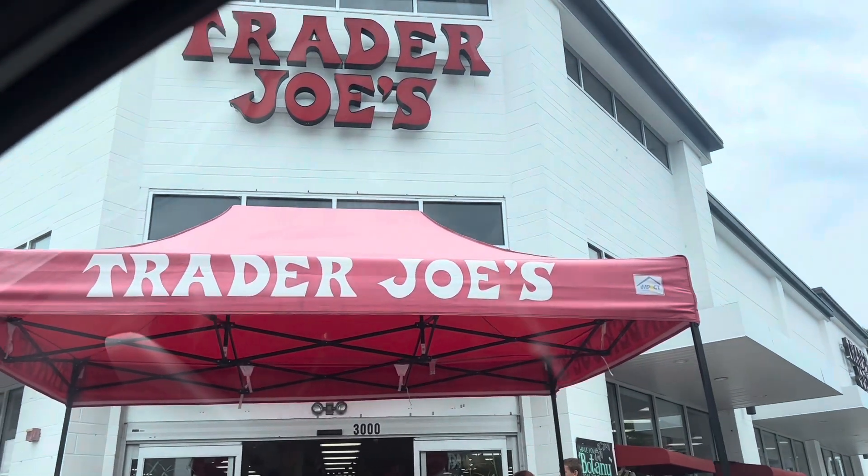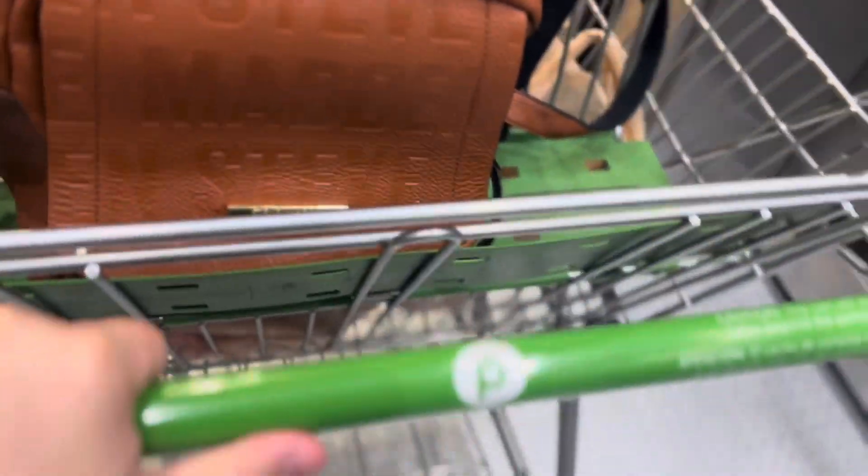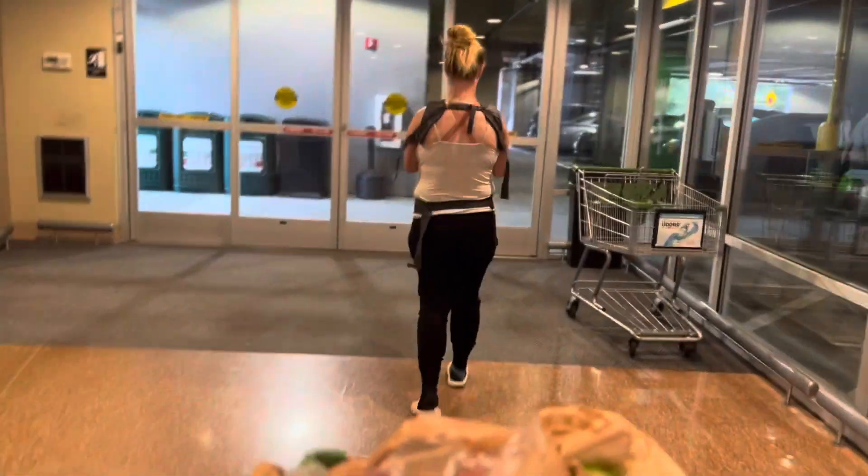Oh my god. It's so weird that Publix is in an apartment building.